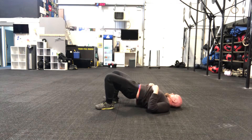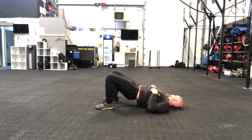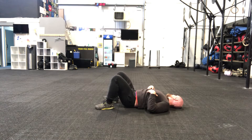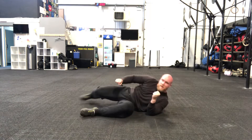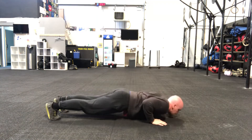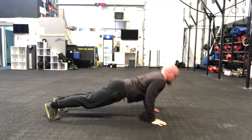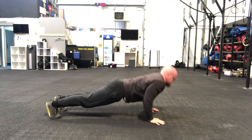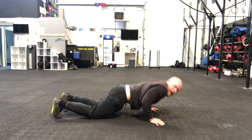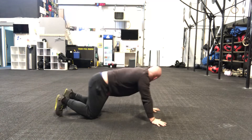25 seconds — get ready for our speed push-ups. 15 seconds. Here we go! If you're not on the floor you can do this on the knees as well. It's about how many push-ups we can do of any variation in this one minute. Halfway.